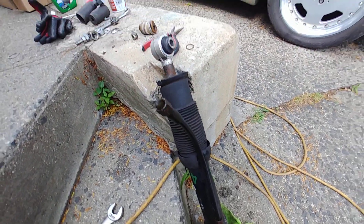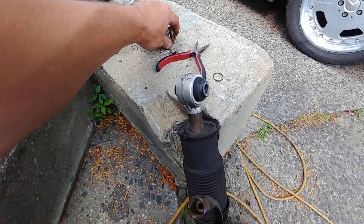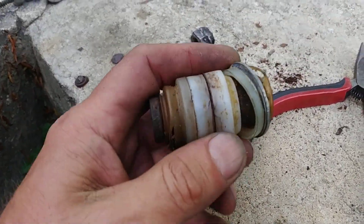I just pressed a rubber bushing in here - I've done it a few times and it works. And this is what the original stuff looks like.